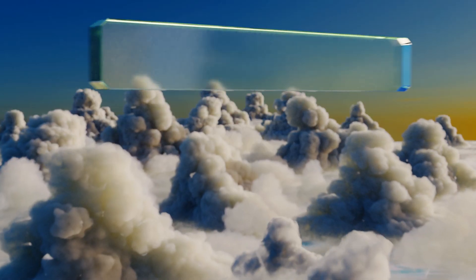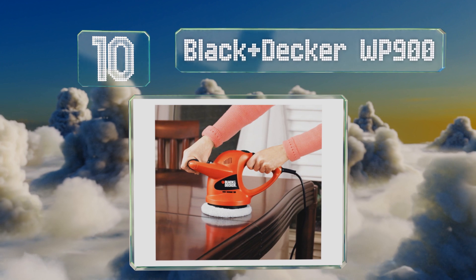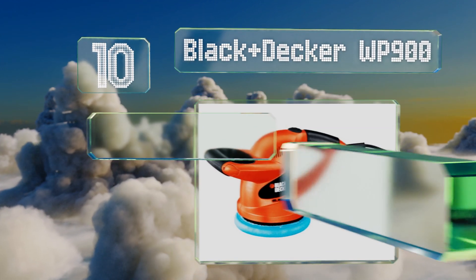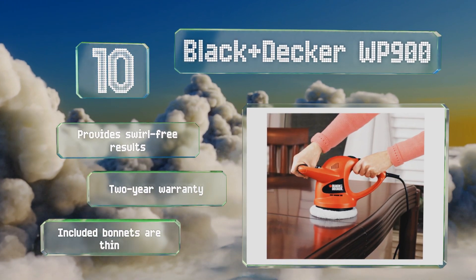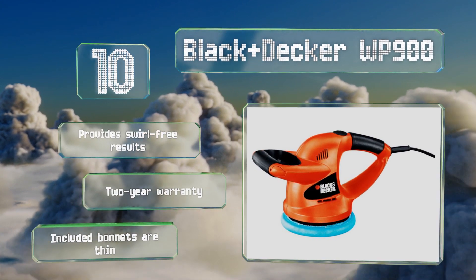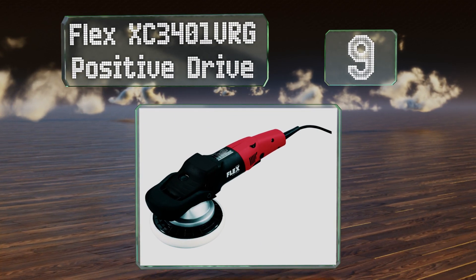Starting off our list at number 10, a great budget-friendly option: the lightweight Black & Decker WP900 accommodates pads up to six inches in diameter for waxing at a constant speed of 4,400 orbits per minute. Its comfortable two-handled design ensures you'll be able to grasp it firmly as you work. It provides swell-free results and comes with a two-year warranty. However, the included bonnets are thin.